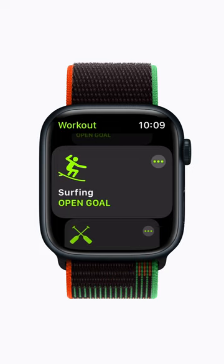Once you've added it, you can tap the More button in the upper right corner of the workout to personalize it, like setting custom goals, for example. Or just tap your workout to get started.